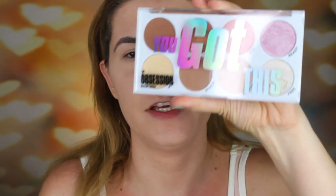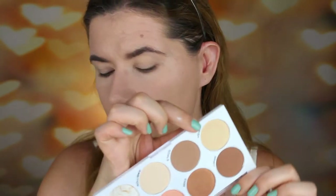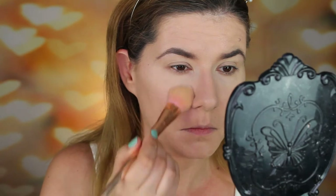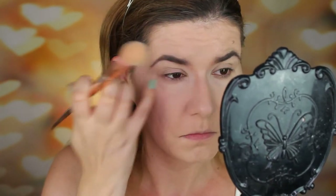So let's start with the 'You Got It' face palette — it has beautiful shades. I'm going to take this shade with a brush and put a little bit of it under my eye. This one is a little bit too yellow for me, but it's a very nice mild powder.